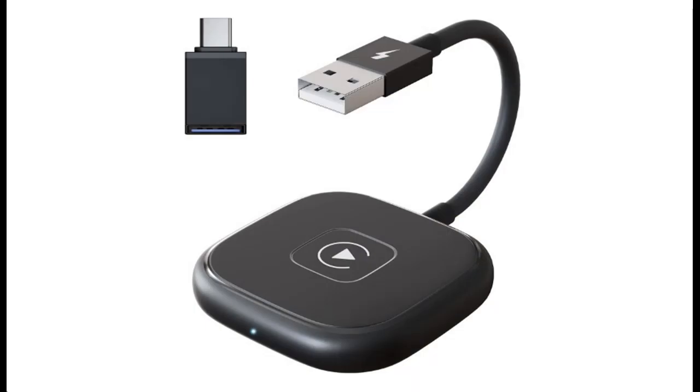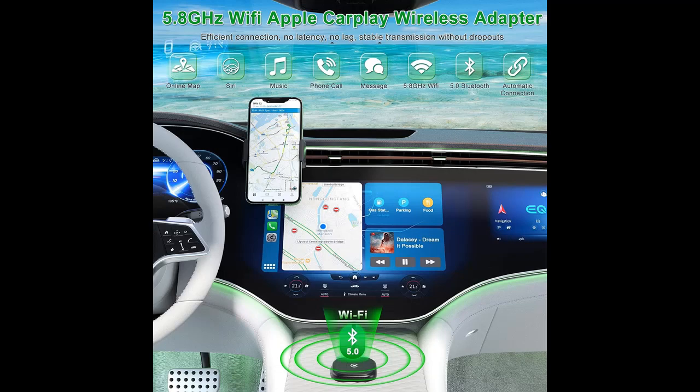Wireless CarPlay Adapter: the 2023 latest model of Apple CarPlay Wireless Adapter with a small, lightweight, and easy-to-carry sleek form factor — distinguishing it from similar products currently on the market.